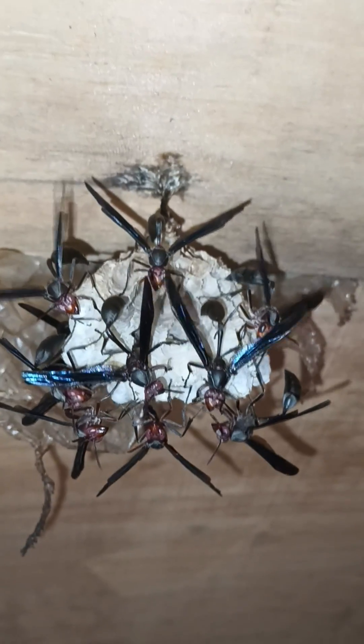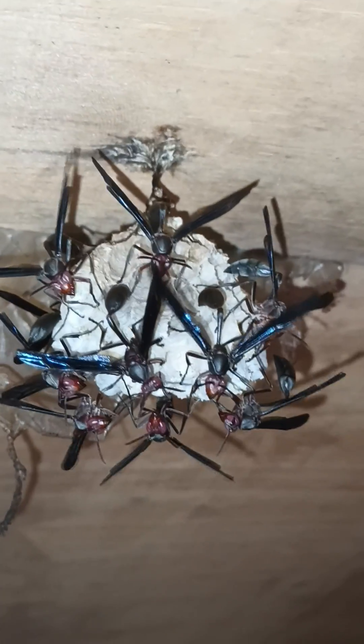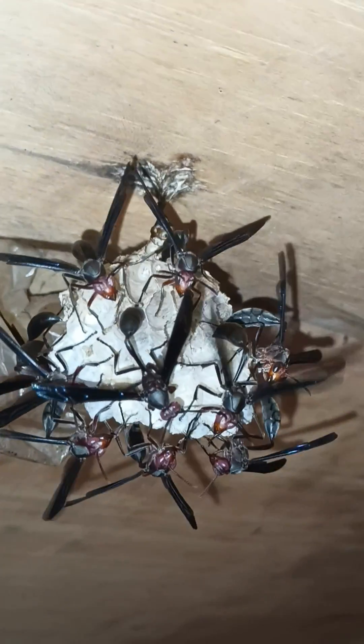My pet red-waisted wasp protects larvae in the nest. The sounds of the Taki gobo, and the rain hits the roof behind sheets.